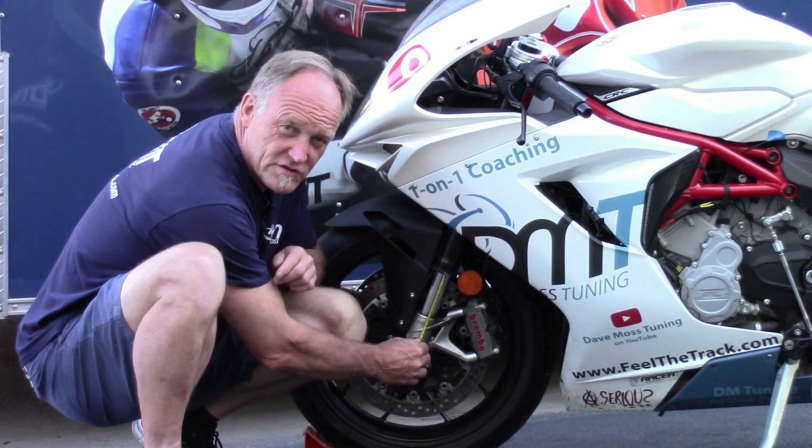Being a small channel, I always tell you where I get the information from to make such videos. I have watched a lot of content and read a lot of stuff from Dave Moss, who is an absolute specialist when it comes to motorbike ergonomics, performance on the track, tyres, suspension, all sorts. He doesn't need any introduction.